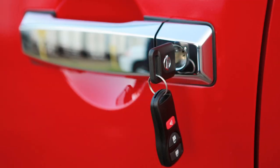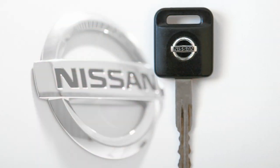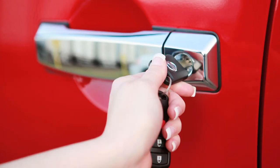Key and Locking Functions. If so equipped, the Power Door Lock System allows you to use your key to lock or unlock all doors from outside the vehicle. To lock all doors, turn the key toward the front of the vehicle.